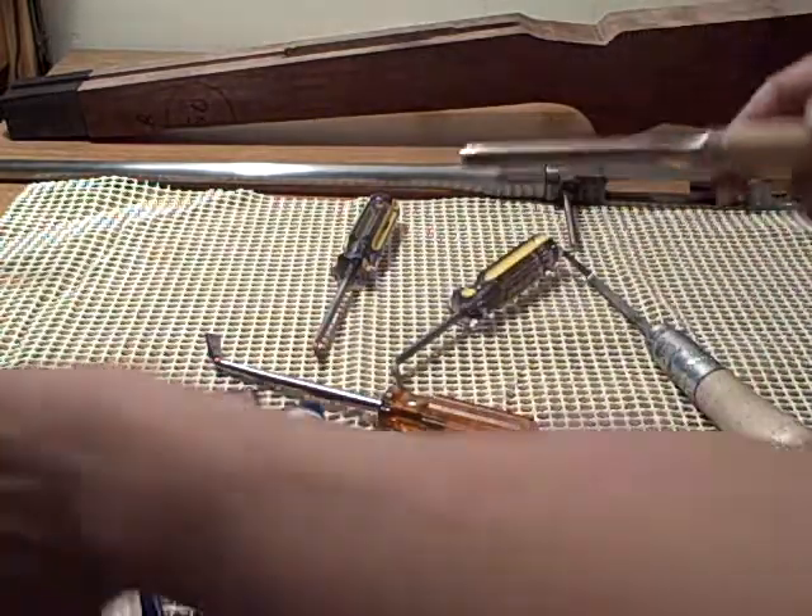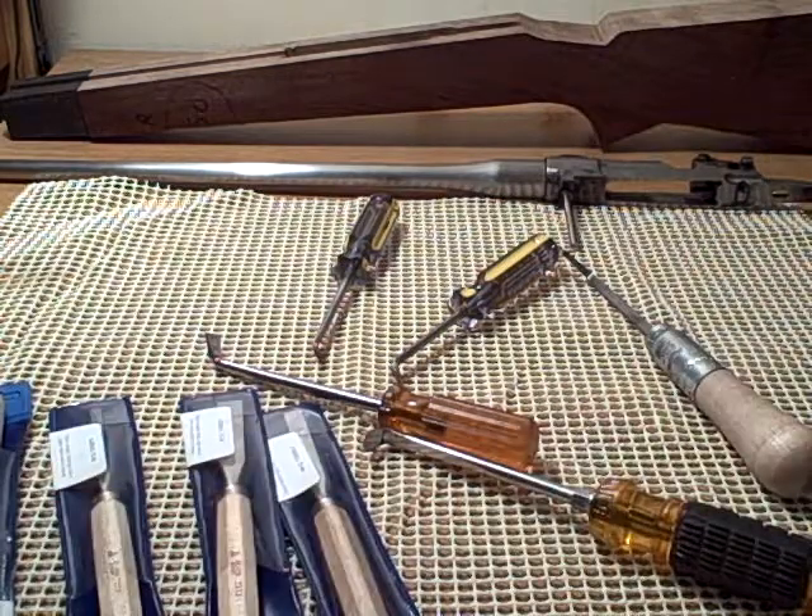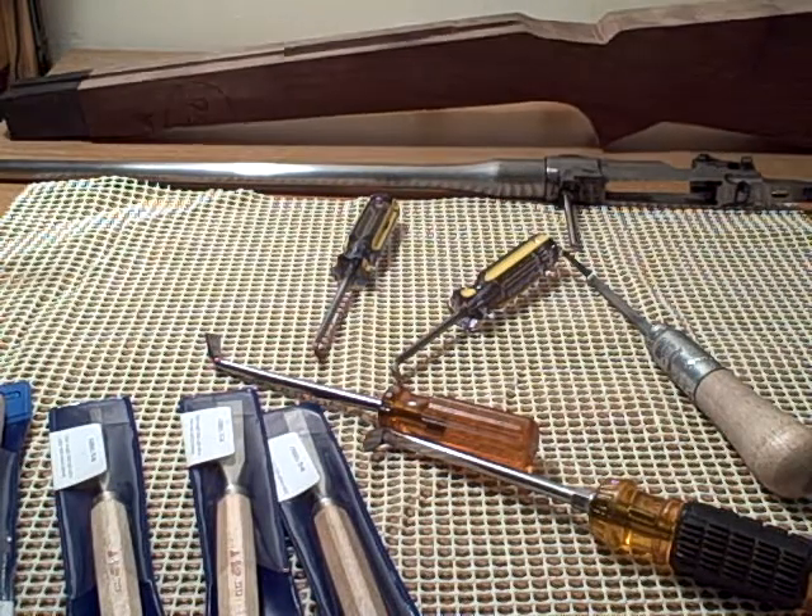I'm anxious to get started. This is a short video just to show where the stock blank is right now — just cut out. In later videos you'll start seeing it take shape.